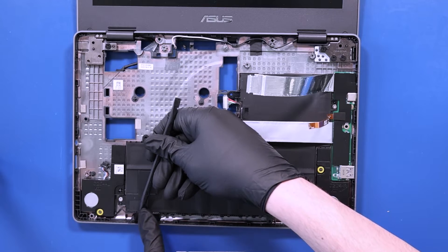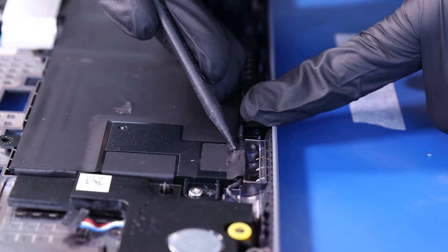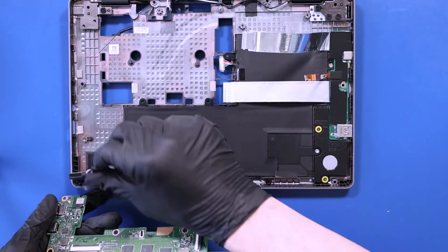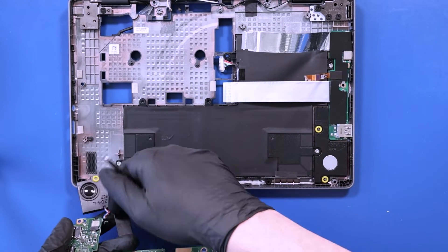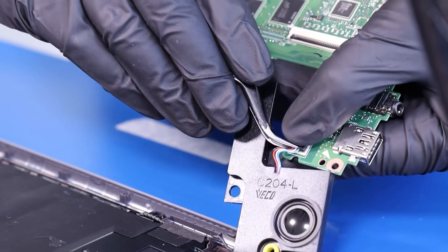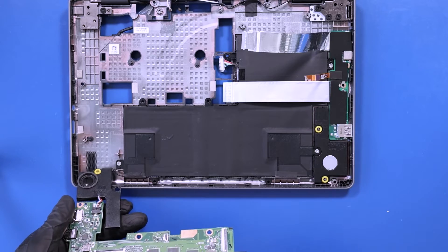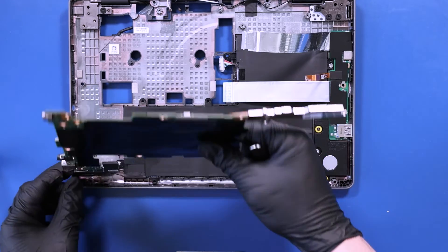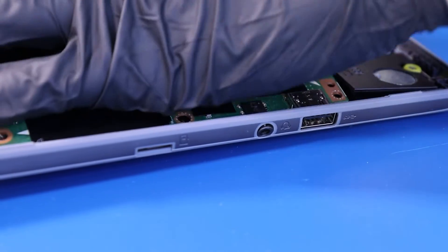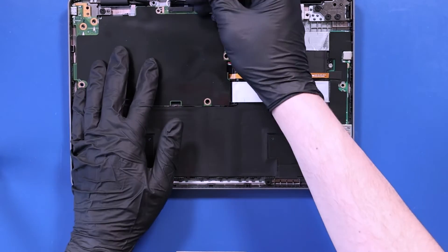Replace the tape covering the speaker cable. Plug the speakers back into the motherboard. Put the motherboard back into place, taking care not to bend or damage the ports. Make sure to get all the cables out from underneath.